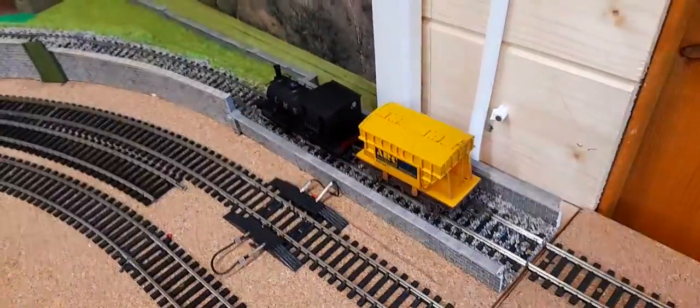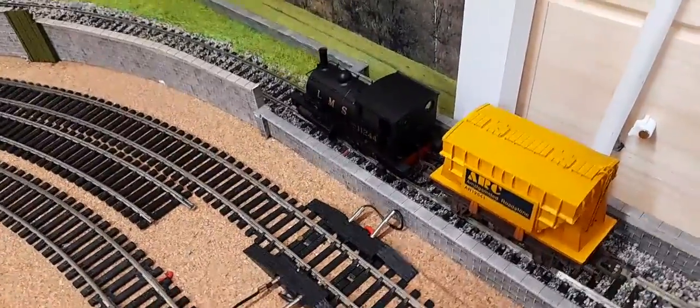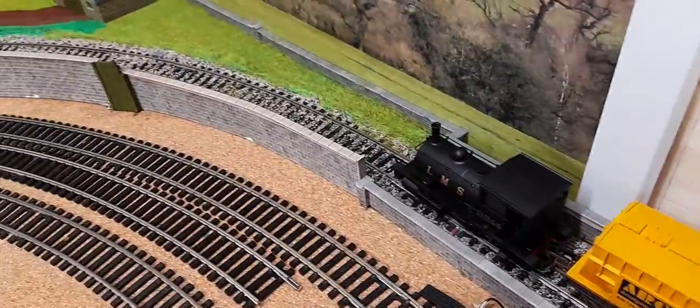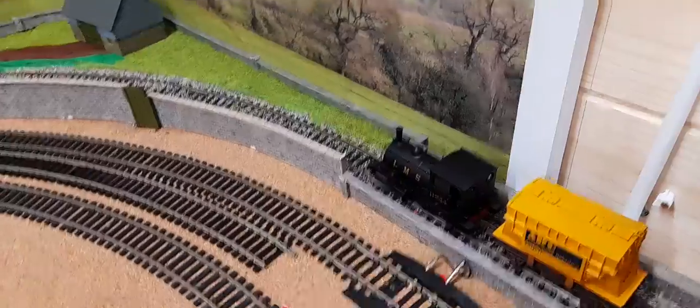The first part I did was I ballasted this track here with a mixture of buff and grey medium ballast. I'm not sure whether I like it or not, but I'm going to stick with it on the main line. This is the main line, basically, or will be later in the proceedings.